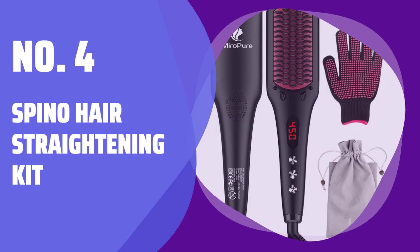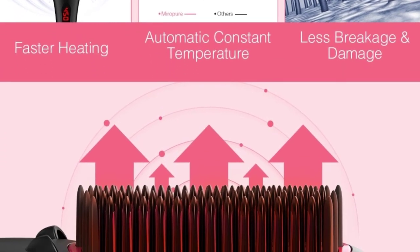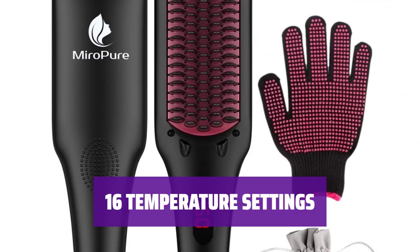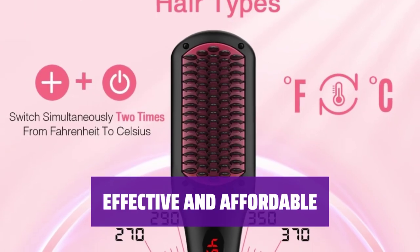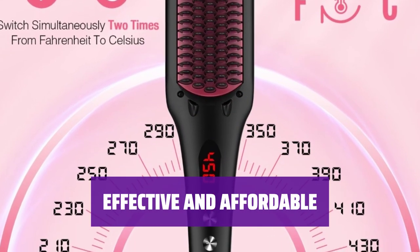Number 4: Spino Hair Straightening Kit. For just under $70, this kit includes a hair straightening brush that goes up to 450 degrees, a heat-resistant glove, and a carrying case. Spino offers 16 temperature settings and an anti-scald temperature lock for easy and safe use. Amazon reviewers rave about this brush, saying it's effective and a great value for the price.